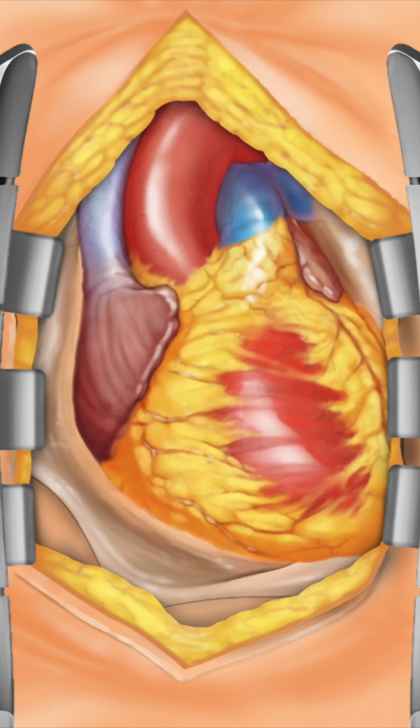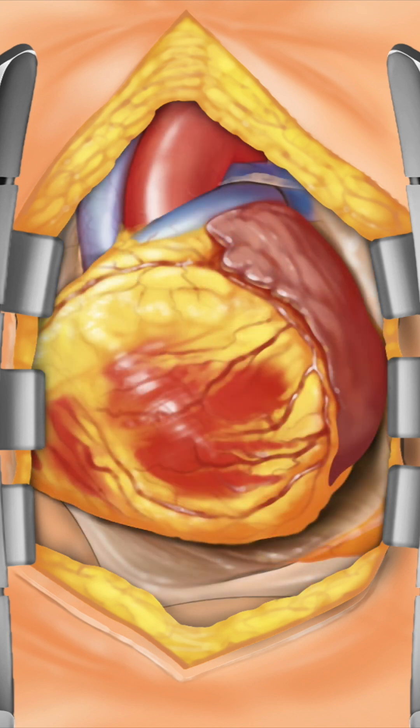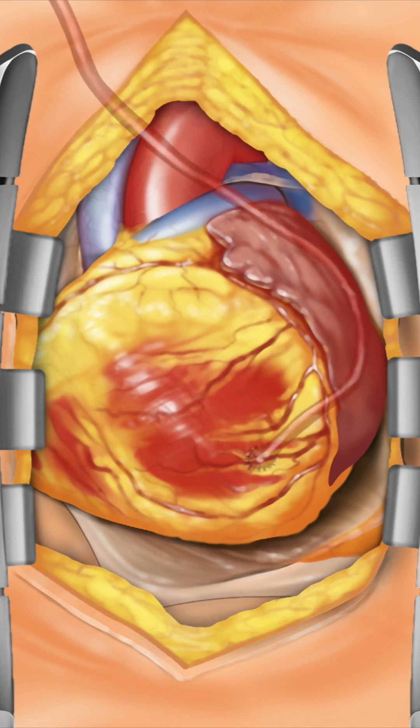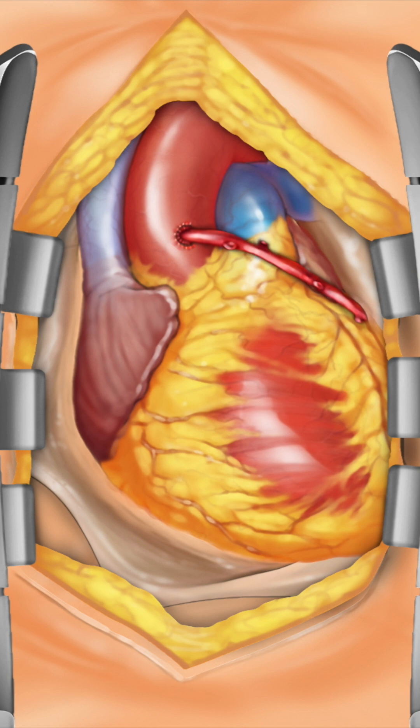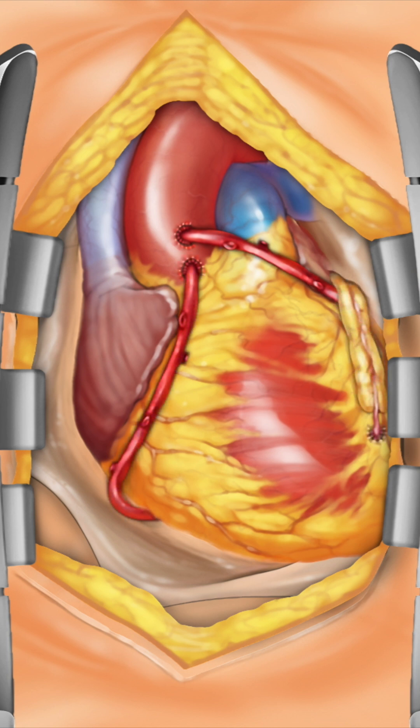The surgeon inspects the heart and identifies the vessels to be bypassed. The intended grafts are stitched into place as needed to complete the necessary bypasses. Blood flow through the grafts is checked.